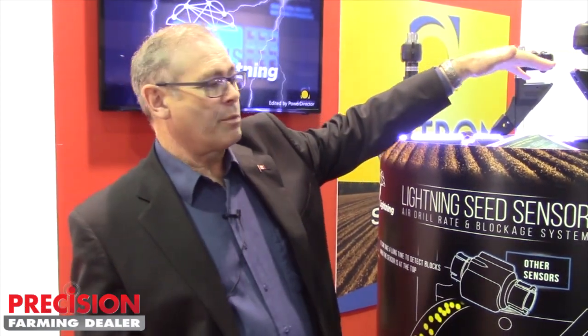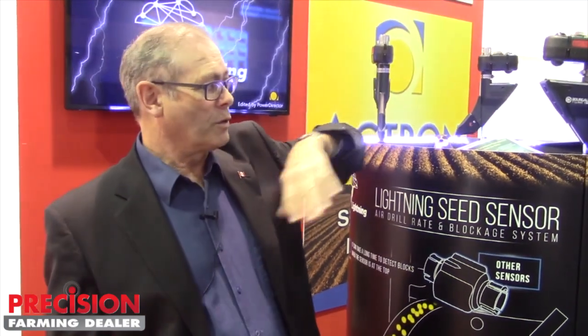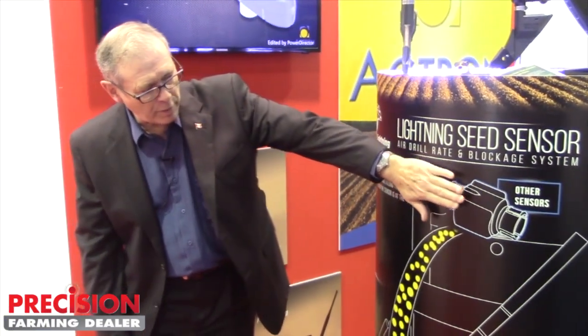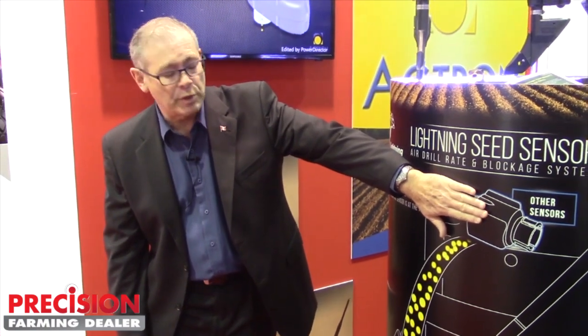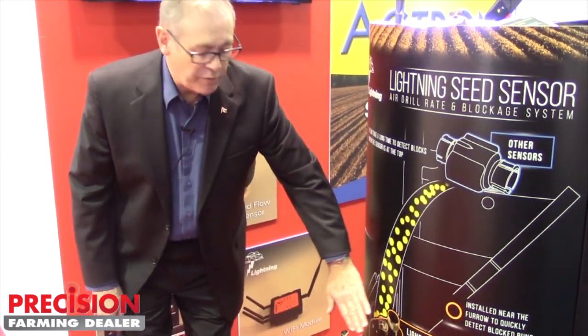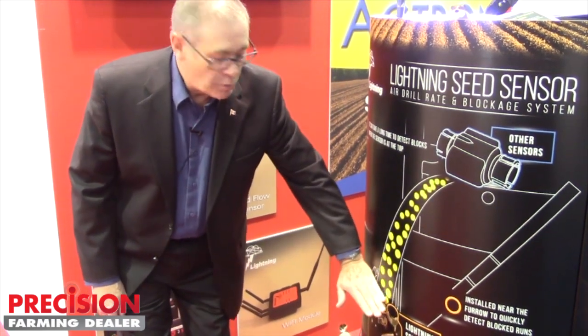This has a number of innovations which I think people will find very interesting. First of all, there's no wires. This allows us to put the sensor down by the seed boot. Instead of other sensors which are placed way up at the top of the distribution tower, we can put ours down by the seed boot. So if there is a block, you know right away.